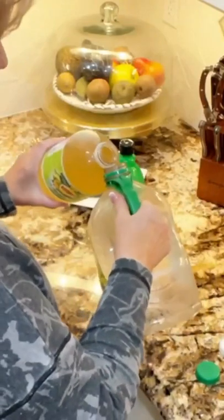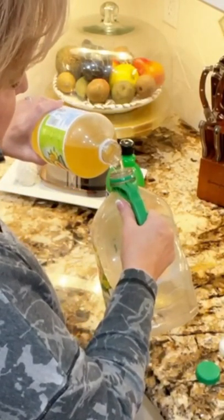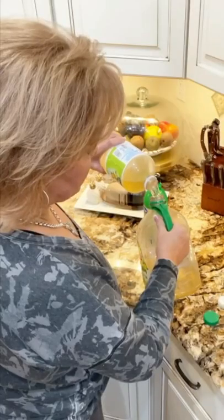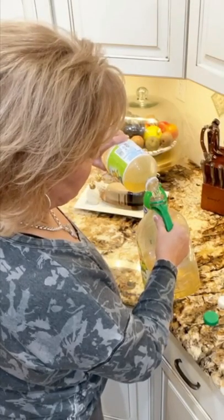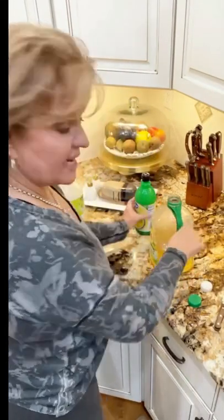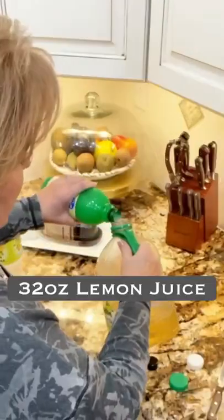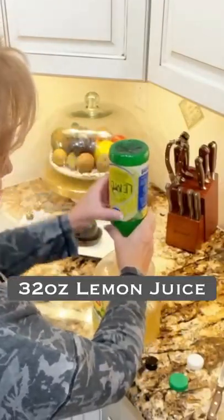So here's what I do to it. I pour it right into this gallon — just pour the whole thing right into a gallon jug. Of course, you've got your own jug you could mix in. Both of these are zero calorie. I take a whole thing of lemon juice.